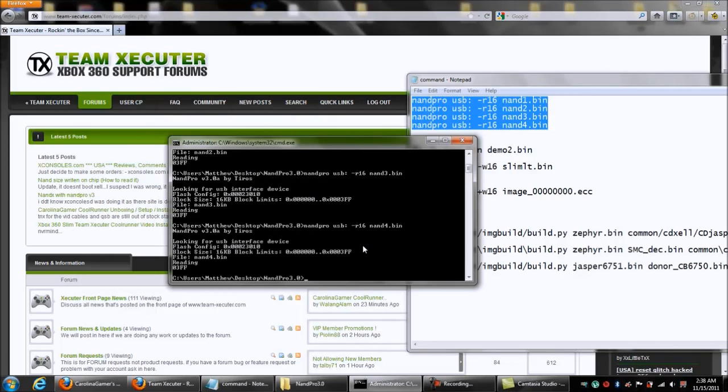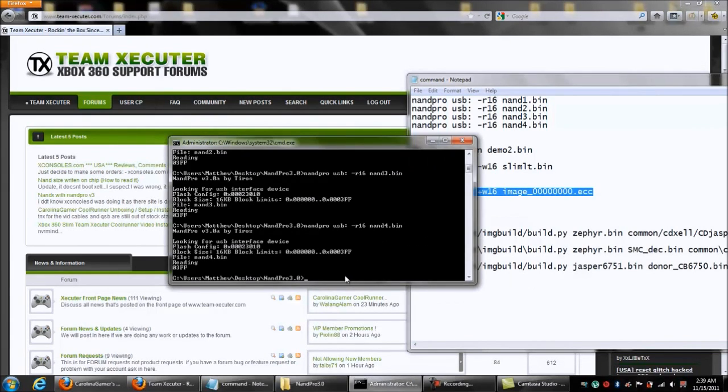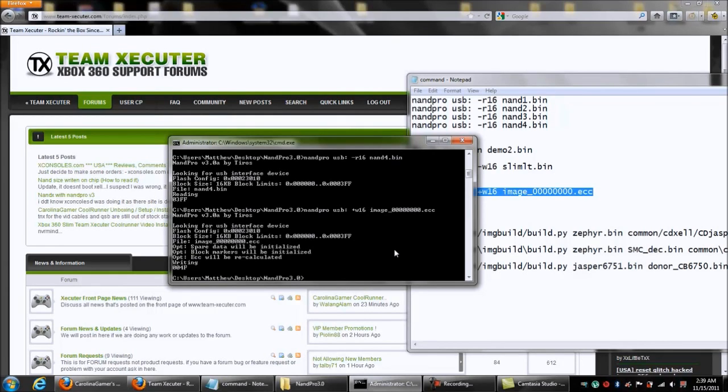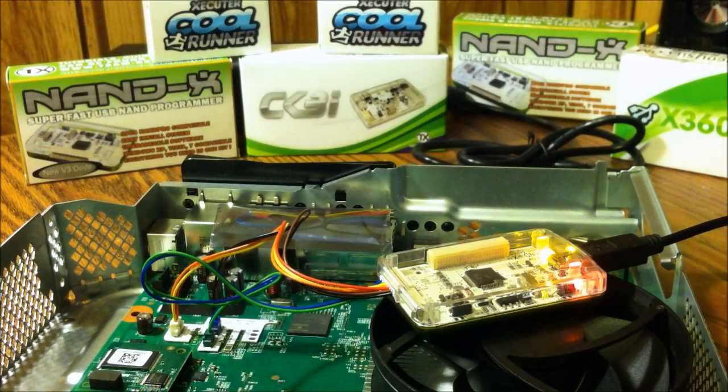Once that's complete, hit OK and close it down. Now we want to write the glitch file to the console. I have the command here already — I'm going to copy it, paste it into NandPro 3.0, and hit Enter. This is going to go very quickly because it's only 40 blocks. Once this is complete we'll go back to the console, I'll show you how everything's working, show you how to install the Cool Runner, and then show you it booting up.